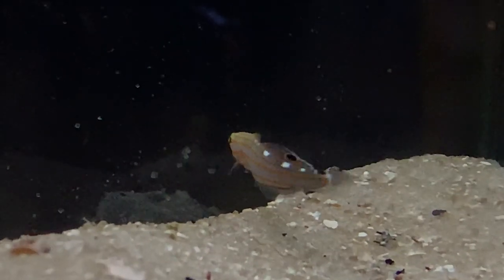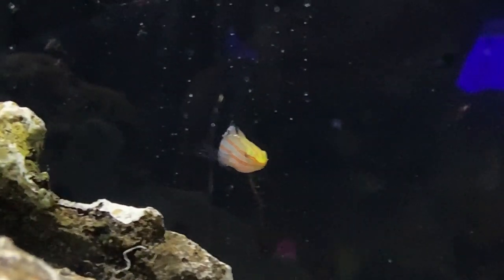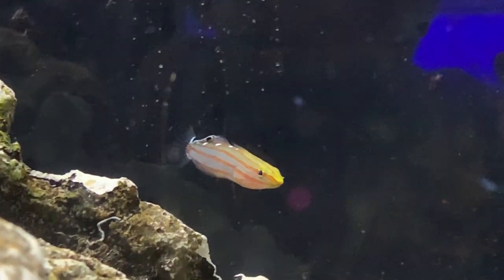Today we're learning about a very cool goby. These are called Court Jester Gobies, or as other people like to call them, the Rainford Goby, or in other words, the Old Glory.